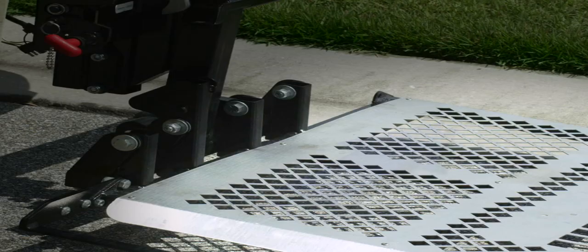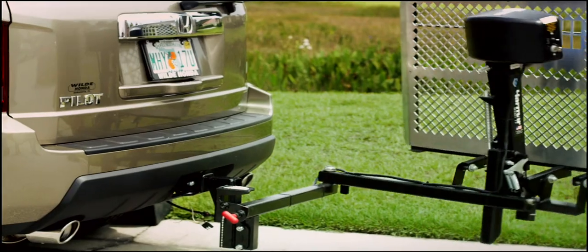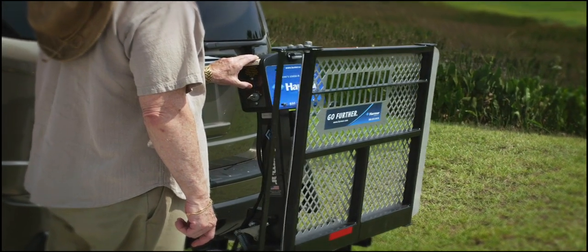He can drive off the other side of the platform with no reversing necessary. The swing-away arm allows normal use of the tailgate or trunk, and when it's not in use, the lift knows it and folds up automatically.